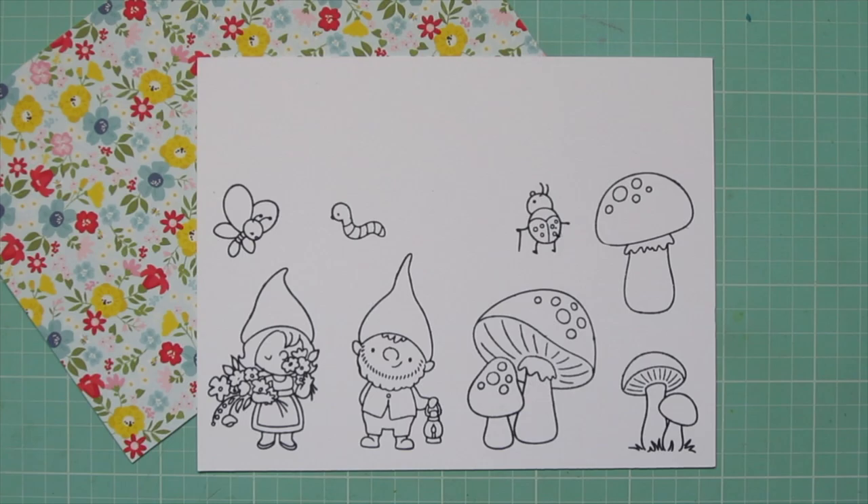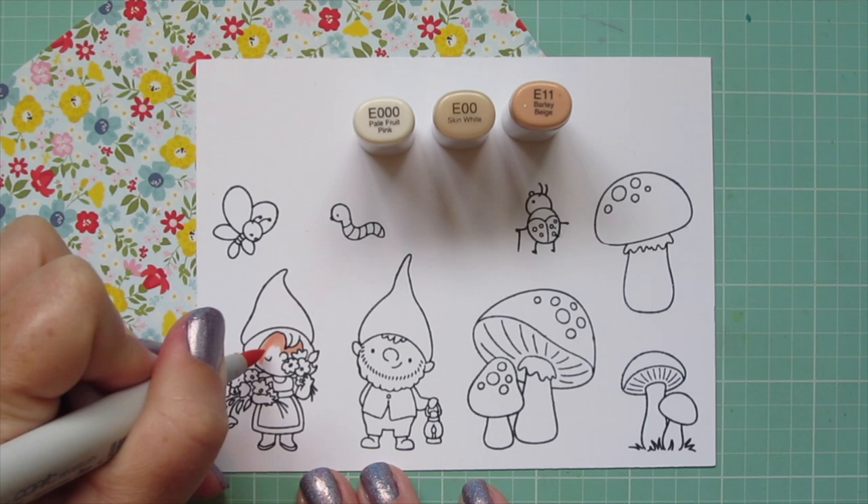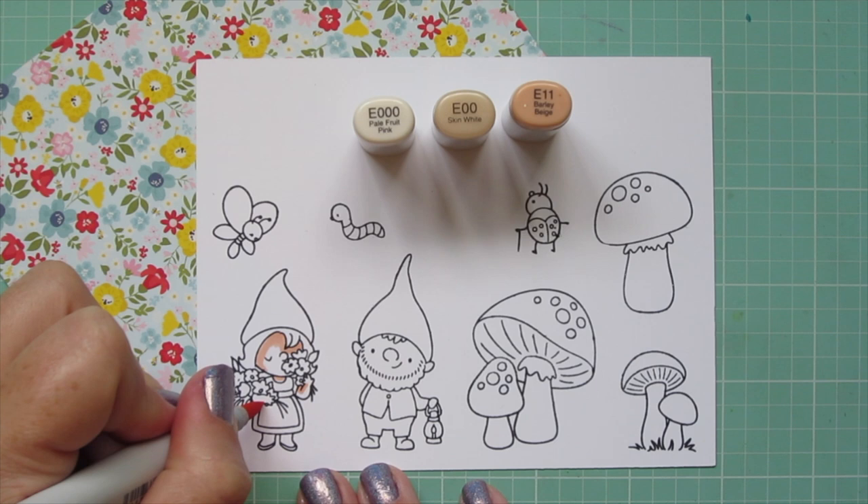I've stamped out my images on Neenah Solar White cardstock with Lawn Fawn Jet Black ink and I'll be coloring with my Copic markers. I tucked a piece of pattern paper underneath my cardstock because I'm going to be using that as my color inspiration.